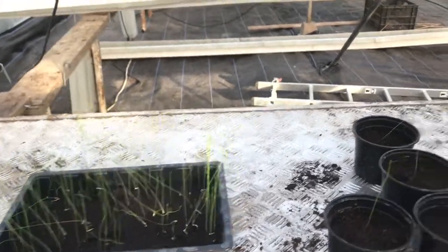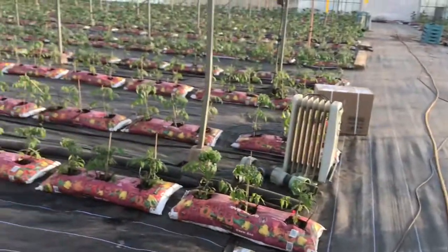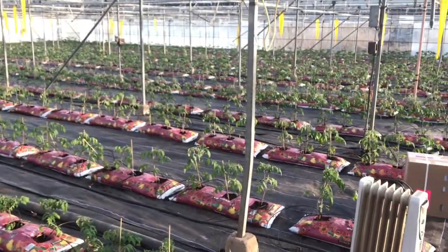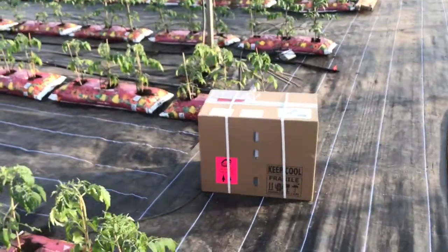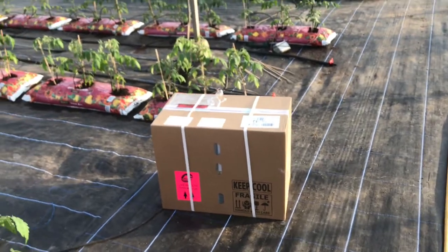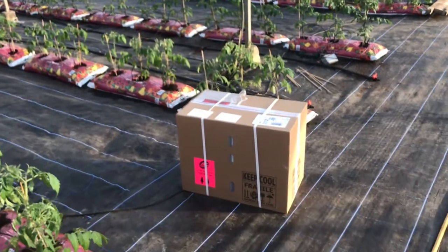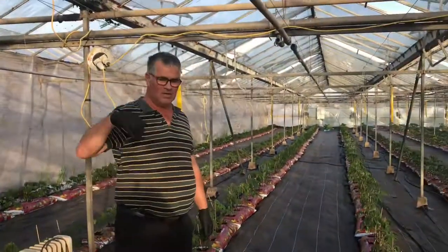I'm going to show you a small tool in the glasshouse as well. The tomato plants are almost all in the bags now. The bees came today because some of the tomato plants are in flower and they need pollinating, so we ordered our bees and I'll put them out in a few minutes.